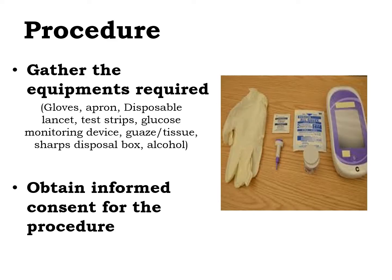For the procedure, first we have to gather all the equipment needed: gloves, apron, disposable lancet, test strips, glucose monitoring device, gauze, sharps disposal box, and alcohol.